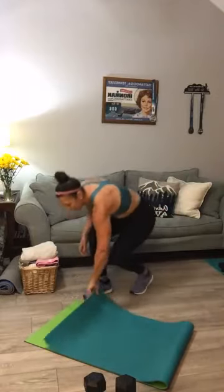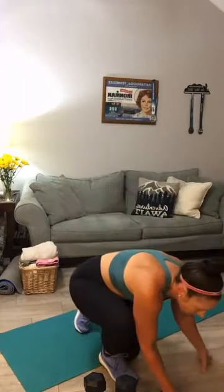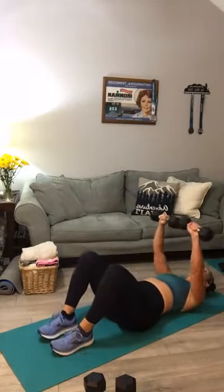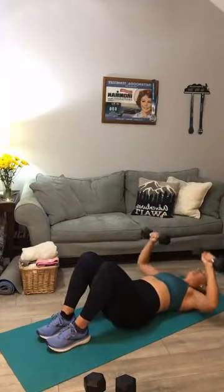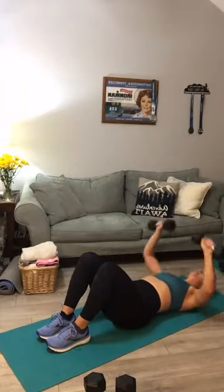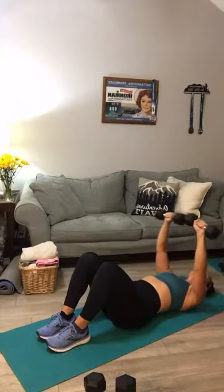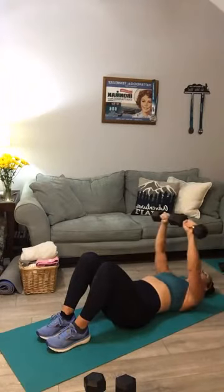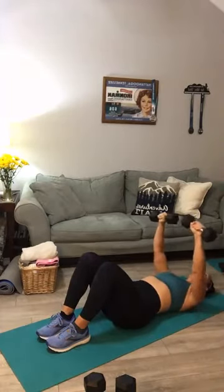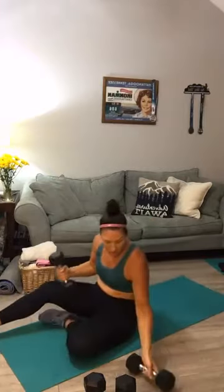All right, lay on your back — chest press. I'm going to use my 12 pounders this round; next round I'm going to go heavier. Now if you have a bench or a ball, all those things will get you up off the ground. What happens is when your elbows touch the floor that's as far down as you can go, but when you're on a bench or stability ball that gives you much more range of motion. Next up we're going to stand up in three seconds — get ready for back rows.